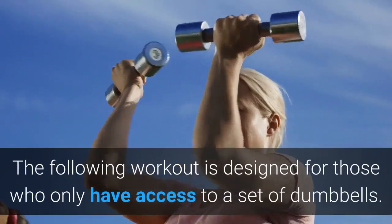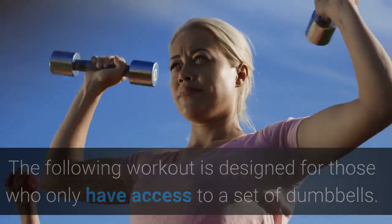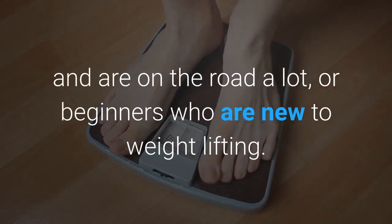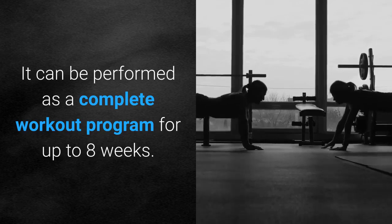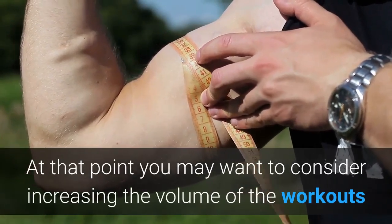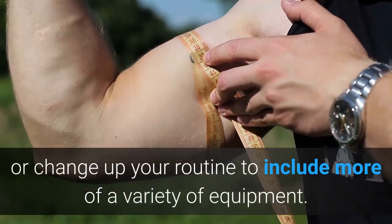The following workout is designed for those who only have access to a set of dumbbells. It's perfect for those who work out at home, travel and are on the road a lot, or beginners who are new to weightlifting. It can be performed as a complete workout program for up to 8 weeks, at which point you may want to consider increasing the volume or including more variety of equipment.